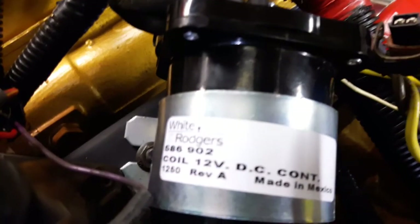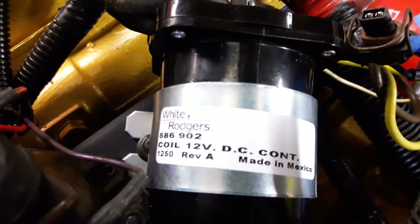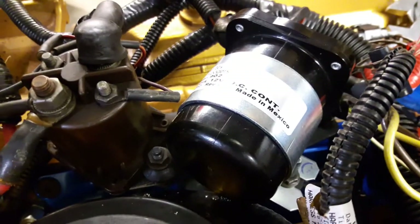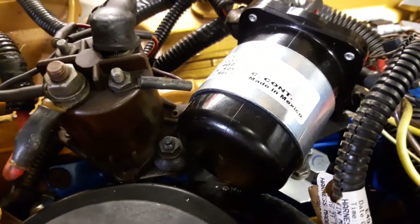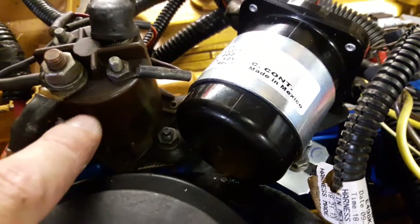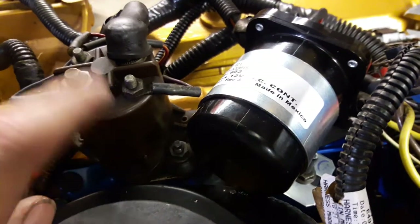What's up guys? We're looking at the Stancor White Rogers here. This is the larger relay that you can use for activating the glow plugs. It replaces the old small relay — the old relay was even smaller than this. I think this is the air intake heater relay.